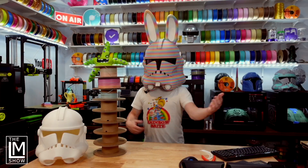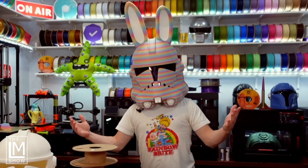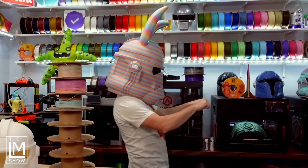It took me eight spools of filament just to make one of these giant 3D printed helmets. Stick with me and I'll explain why it took eight spools of filament and just how we made these monster helmets for OpenSauce 2023.